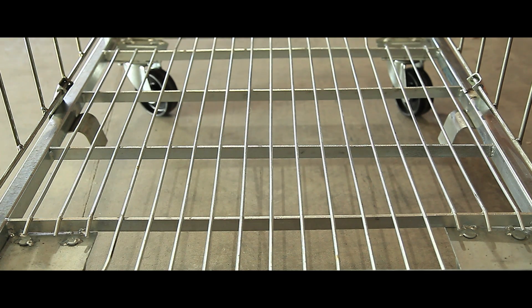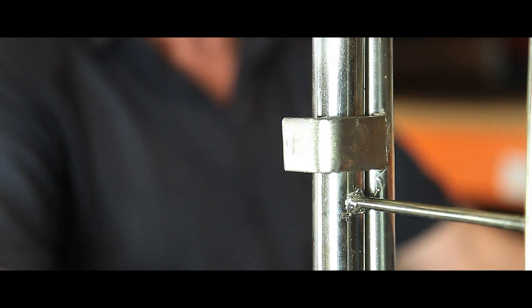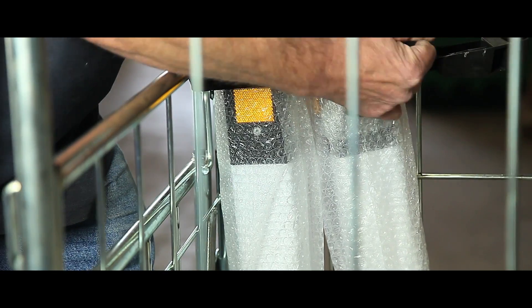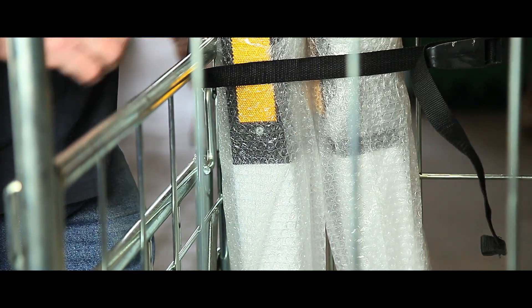Both its wire bases that don't trap dirt and dust, and its bright electroplated finish give a long-lasting and professional finish. Two straps are provided as standard to give extra security. They are perfect for fast and simple unloading.